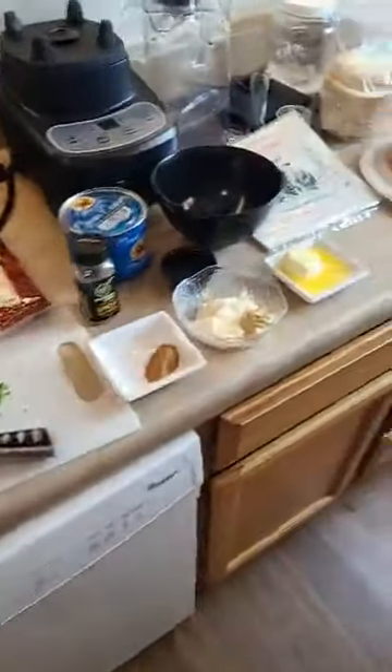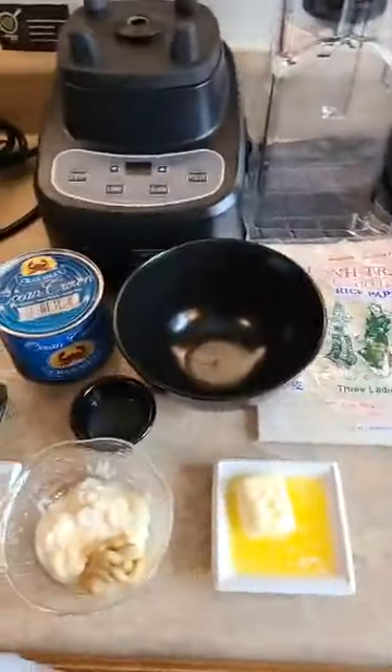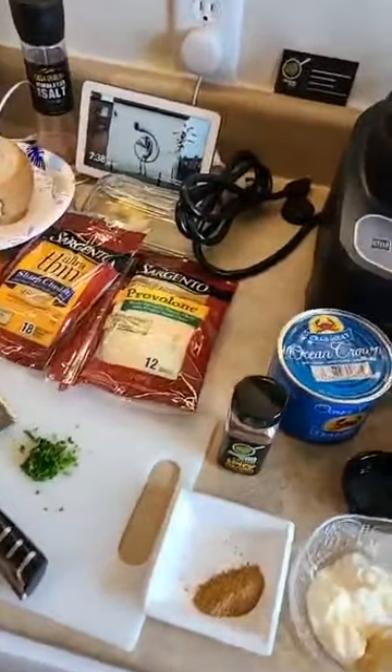Anita is also doing some of her angel eggs that you guys love to see her do, and she's got some eggs chopped up for her tuna fish.